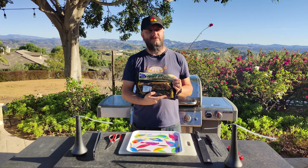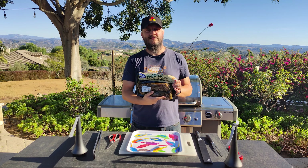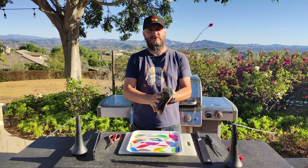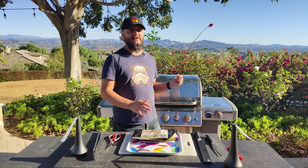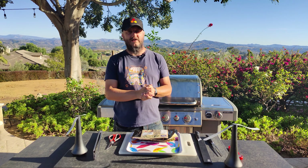It's been out of the refrigerator now for about two hours, so everything should be at room temperature. We're going to be cooking on the gas grill. We're cooking pretty high — just over 600 degrees — so that we can get some good sear marks.